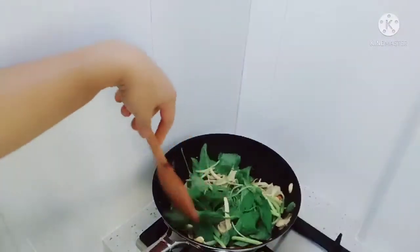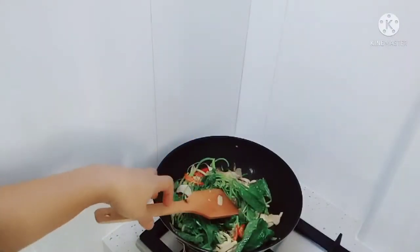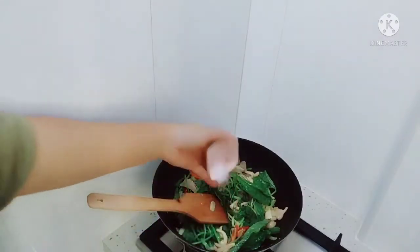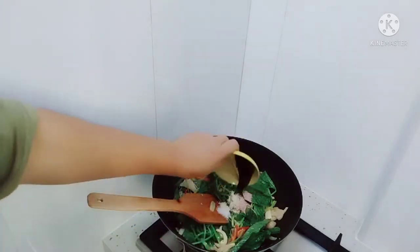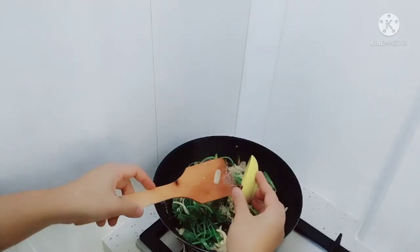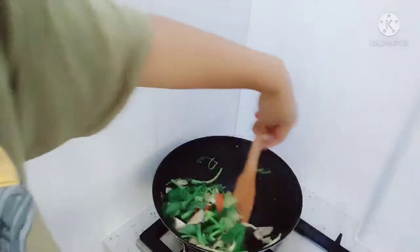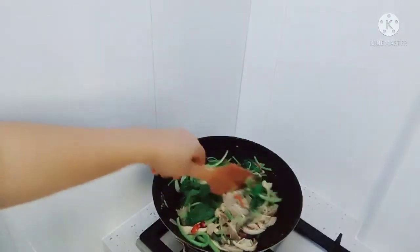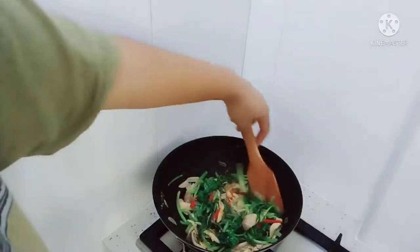Campur lagi tadi, nanti tinggal masukkan bumbu kelengkapnya. Oke guys, ini bayam udah tercampur rata. Tinggal masukkan bumbu kelengkap, yaitu ada garam, gula pasir. Baru campur sama saos tiram. Adukkan. Masak bayamnya sekali makan guys. Gak boleh diangetin lagi-lagi. Jadi aku masuknya secukupnya tuh, sekali makan gitu loh. Gak banyak-banyak.